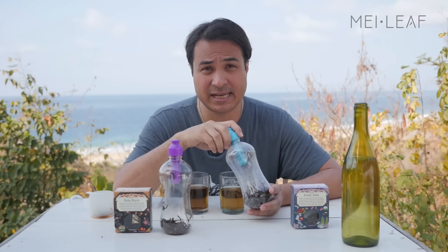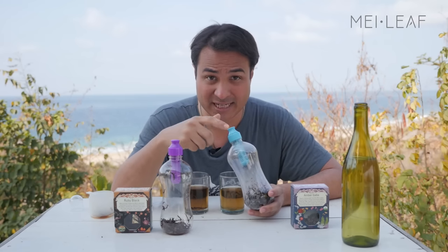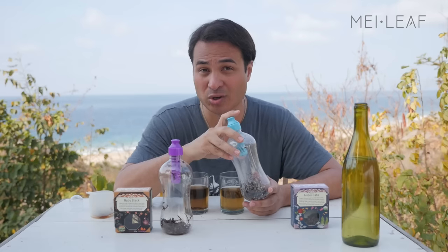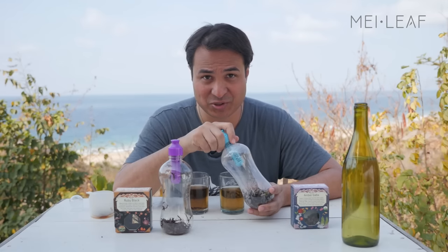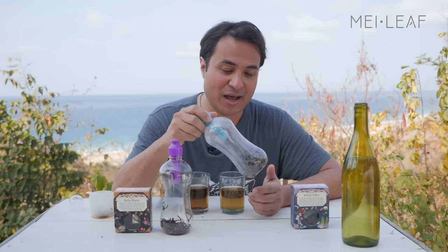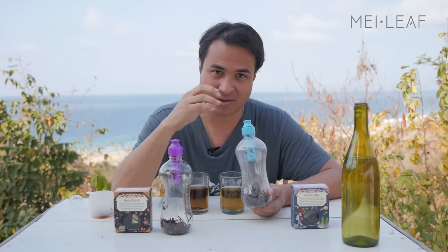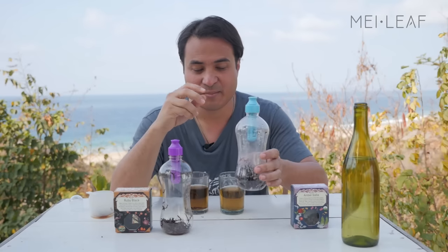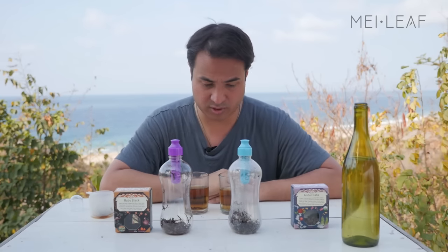Some people brew tea in a style called Sun Tea Brewing, which is just taking cold water and leaf and leaving it out in the hot sun. I would not recommend you do that, because that really is encouraging bacterial growth. The best way is to use hot water on the leaf first, and that way you make sure you've got a sterile product before you pour cold water over the top.